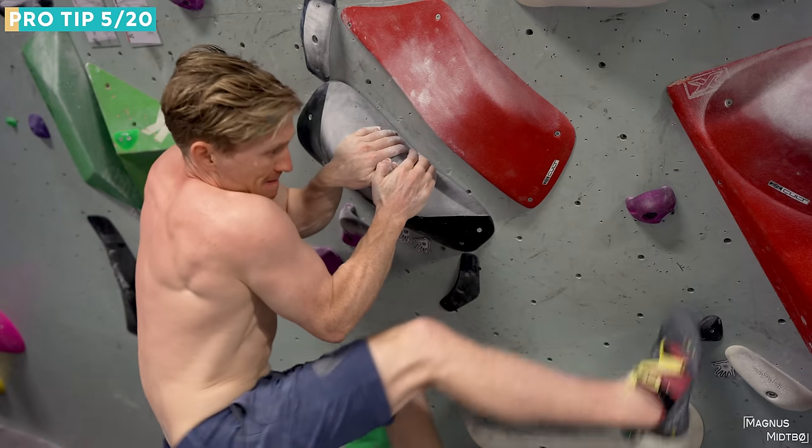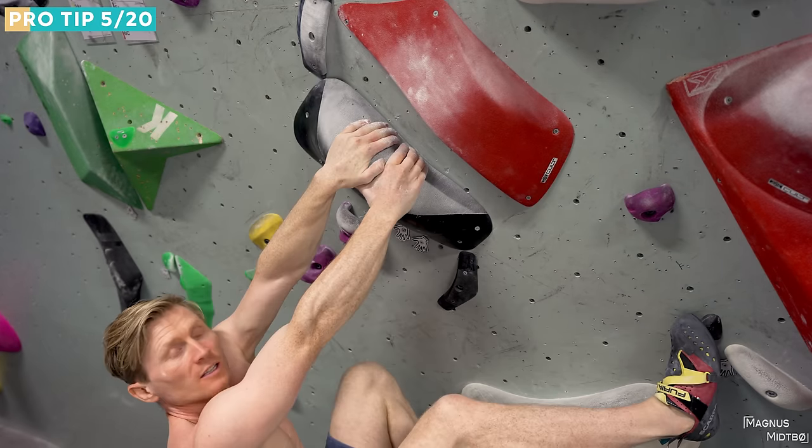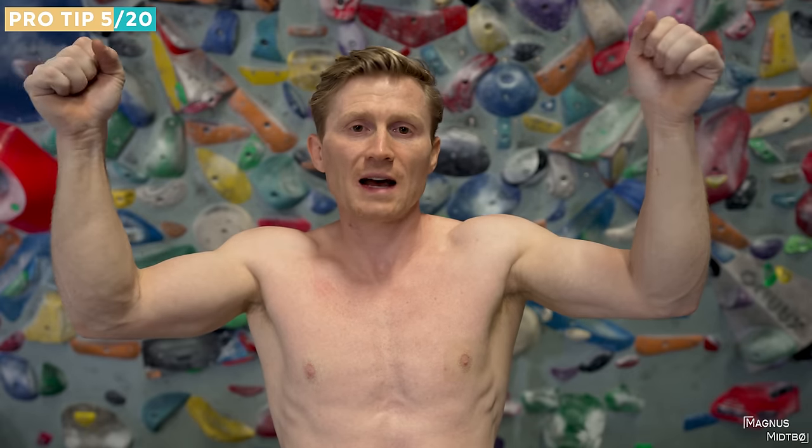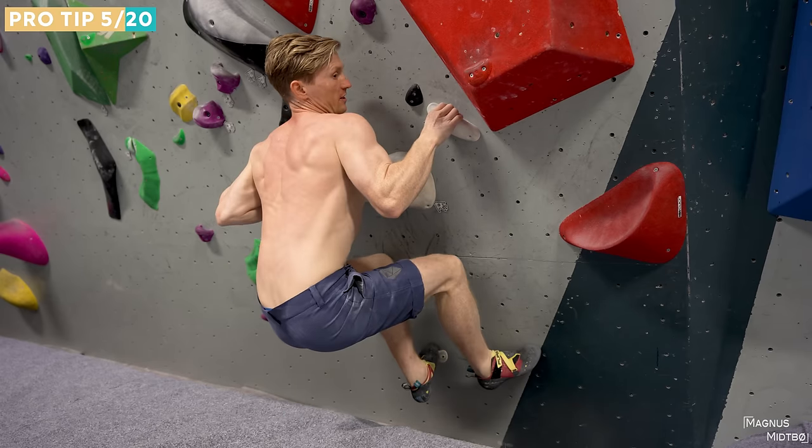The next tip is something you've probably heard from your climbing coach a million times: climb with straight arms. It's super awkward at first, but it's much easier energetically. When your fingers get stronger it's easier to climb on a straight arm because you feel more in control. In the beginning it feels very insecure because you don't know how much strength you have in your fingers, but even on moves like dynos it's often beneficial to keep your arms as straight as possible.